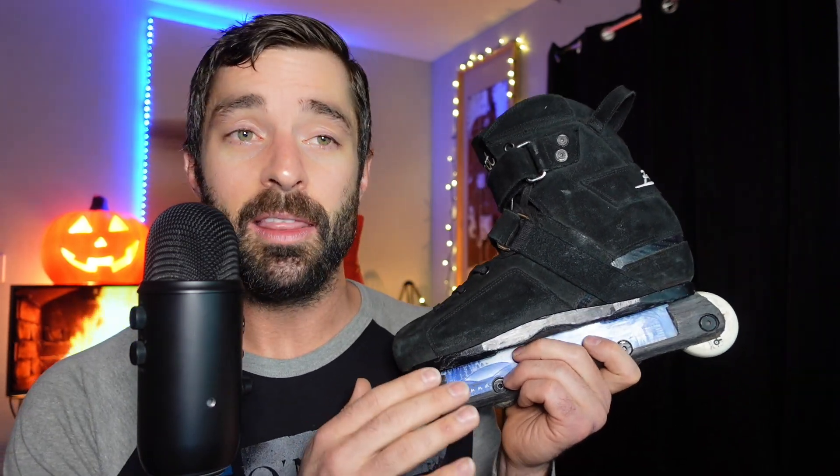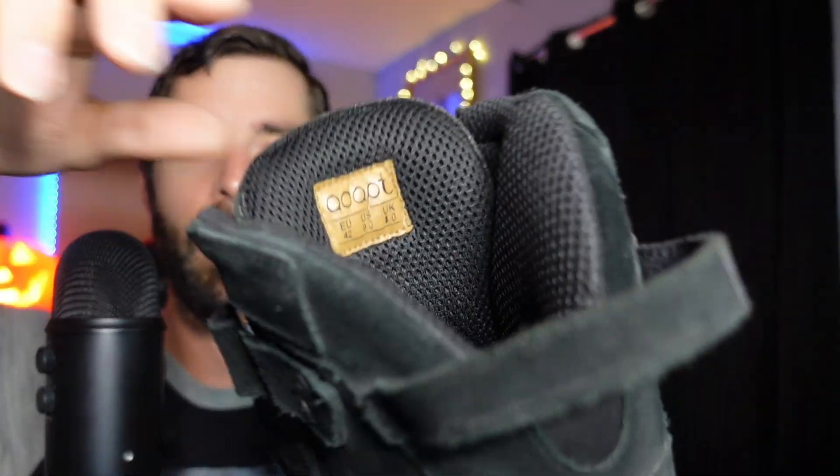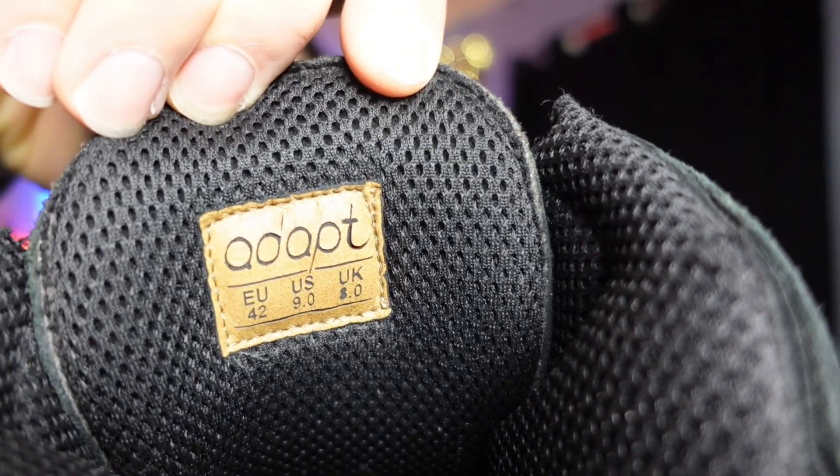So I skated for somewhere close to three hours, which is pretty typical for most of my sessions. We're going to go over some of my key takeaways on the Adapt Brutales. I like to start off with fit, feel, and comfort. As far as fit goes, these are a US men's size 9 — EU 42, UK 8.